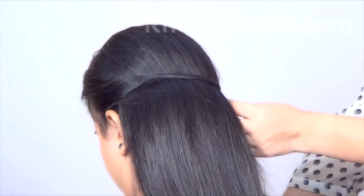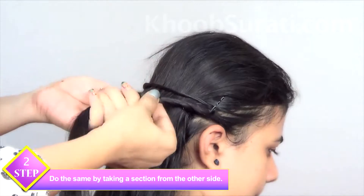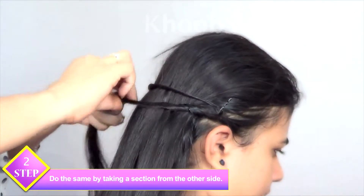This is how to do it. Now repeat the same procedure by taking a section from the other side.